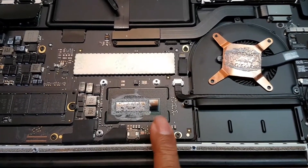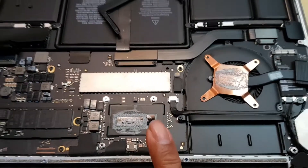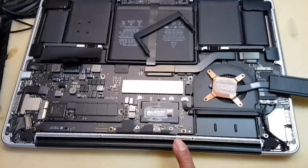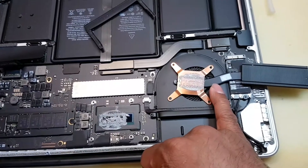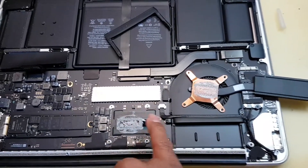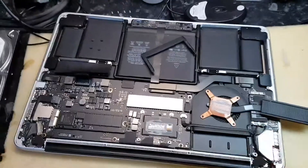This will fail — it will heat up and it will fail. This is how Apple does it, and you're selling these units in excess of a thousand pounds. All they had to do is spread the copper a little bit further this way, and that would cover the entire CPU as well as the Iris graphics controller which is right here.